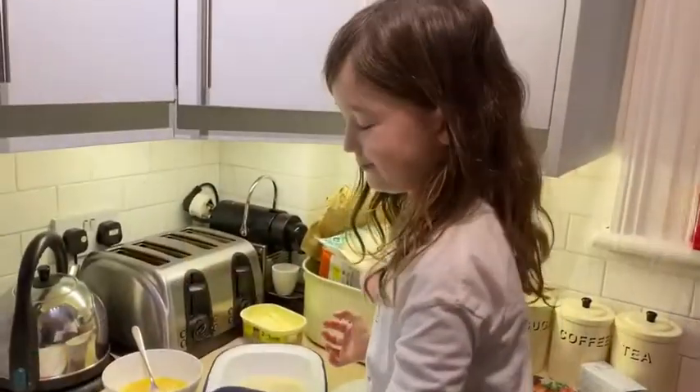Hi guys, it's us again. Today we are going to cook for you something that is our favourite - Bang Bang Chicken. It is basically chicken in breadcrumbs but homemade. It's really delicious. We're going to do first of all Daisy's version, which has less spices in it, and then we're going to do my version.